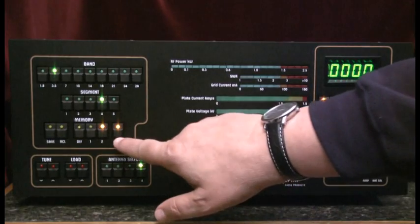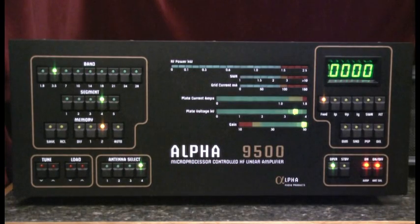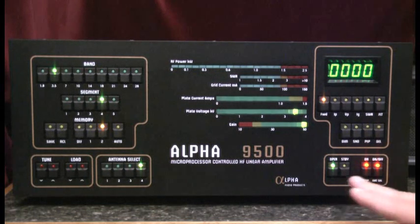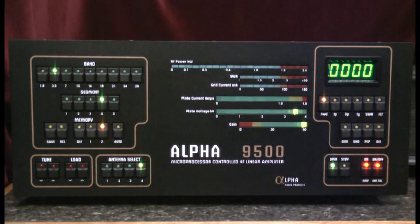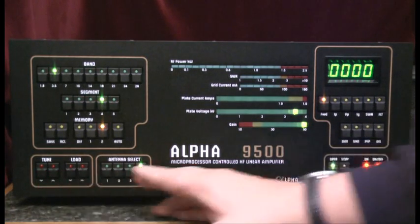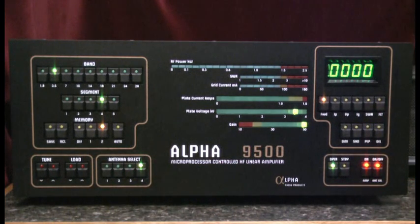First we'll go and turn off the auto-tune function. Note that we are already warmed up and ready to operate. Our procedure will be to apply a small RF signal from the exciter, usually 10 to 20 watts, and then increase that slightly, go to the stepper motors here, and adjust the tune and load capacitor for maximum output.